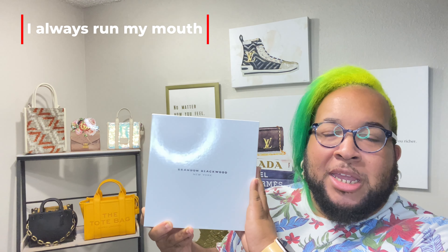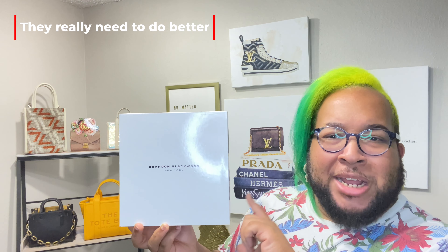First off, I want to talk about his packaging — it's really luxe, really nice, really heavy, and very sturdy. This is another reason why I feel like luxury houses, particularly Louis Vuitton, Gucci, Chanel, and Prada, need to step up their packaging game when it comes to their boxes and dust bags. I don't understand how a brand like him with less money is beating them at their own game, because the luxury experience does not stop once I have the item in my hand — it should still give me that sense of wow.